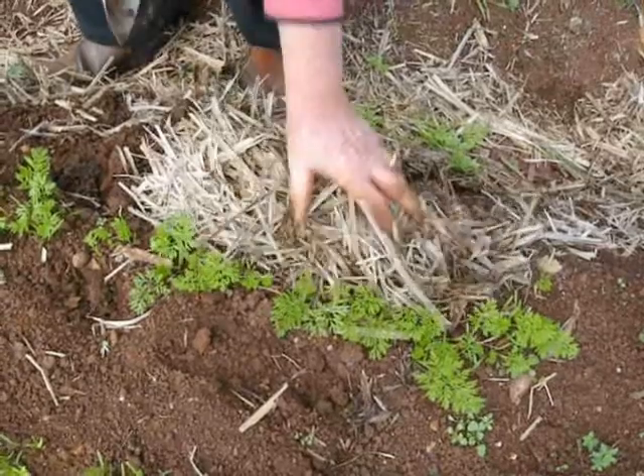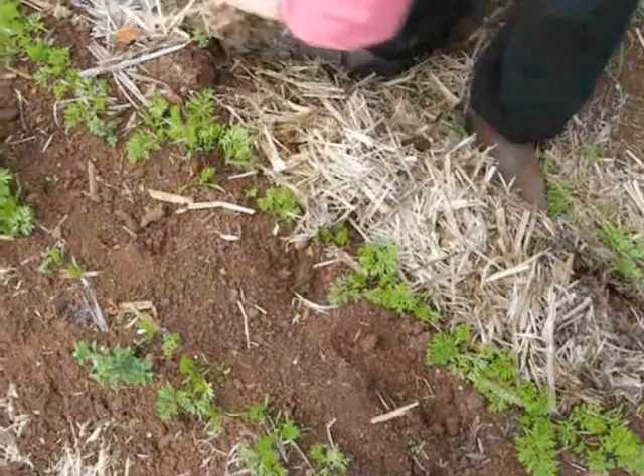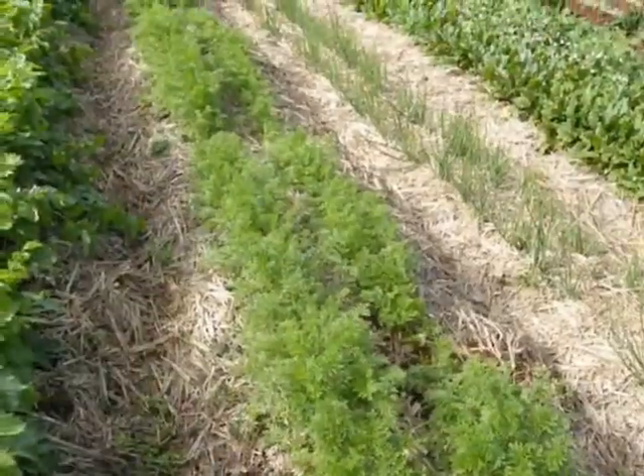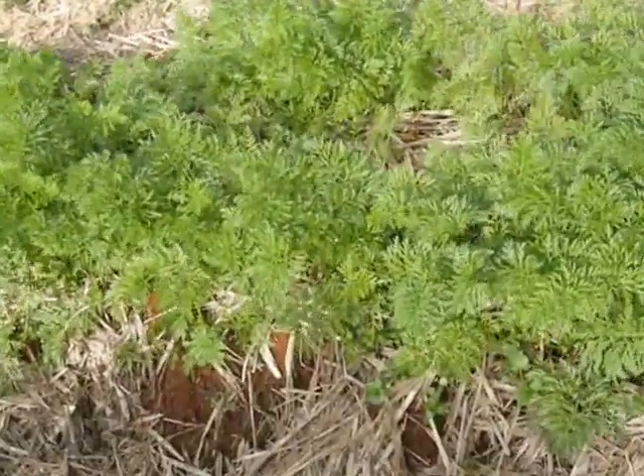After you weed, it's a good idea to fertilize the tiny carrots with a sea-based liquid fertilizer and some fulvic acid before you mulch them. Once the rows are fully developed, weeded, fertilized and mulched, you can sit back and wait till the carrots are large enough to harvest.